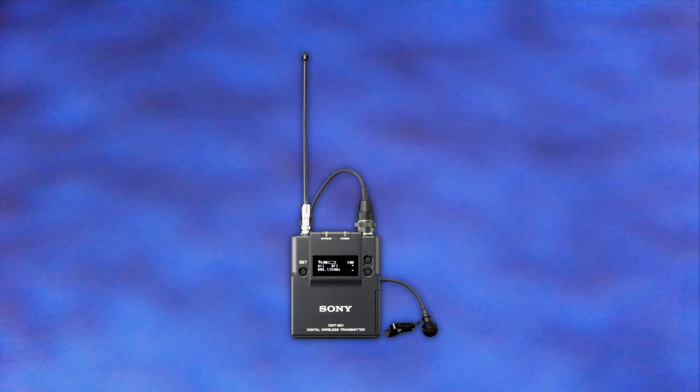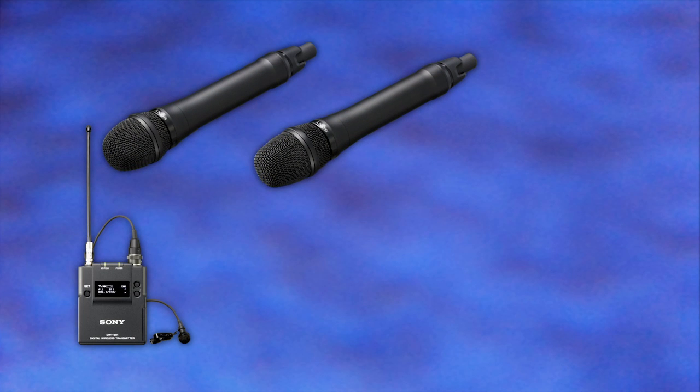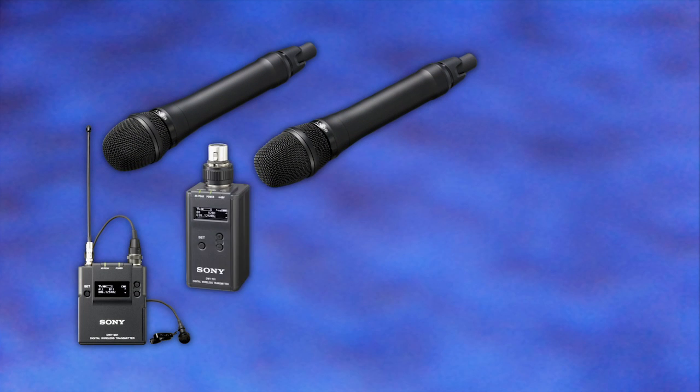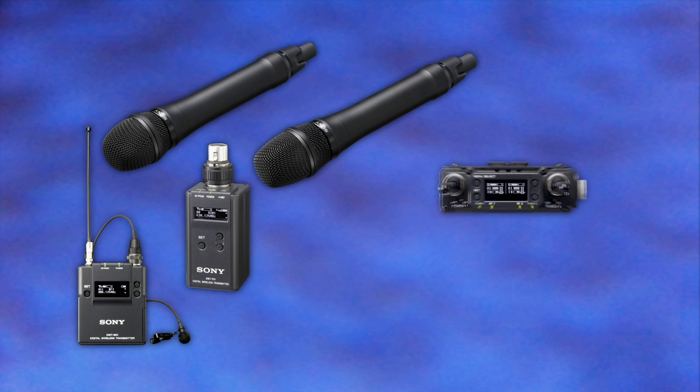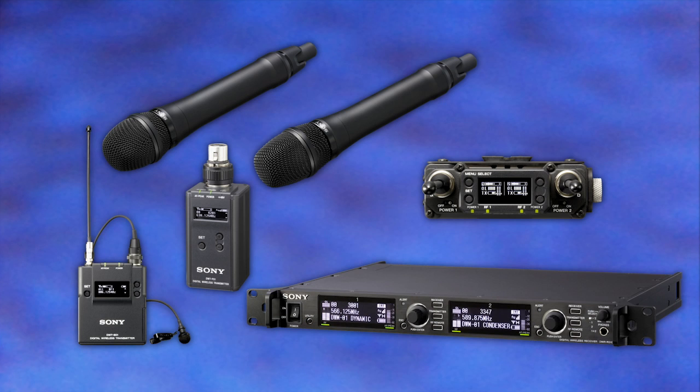In the transmitter category, we offer the digital body pack transmitter, two handheld mics — both a condenser and dynamic capsule version — and a plug-on transmitter. On the receiver side, we offer a camera slot-in, full diversity, two-channel receiver, as well as a two-channel rack mount studio receiver, all fully digital. There are also accessories for other camera mounting options, as well as remote-powered antenna units for various studio applications.